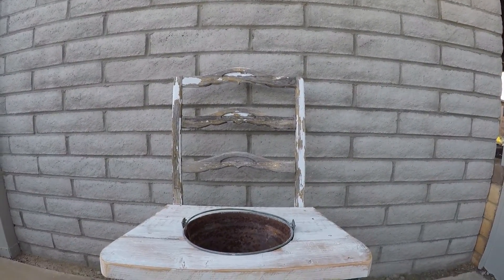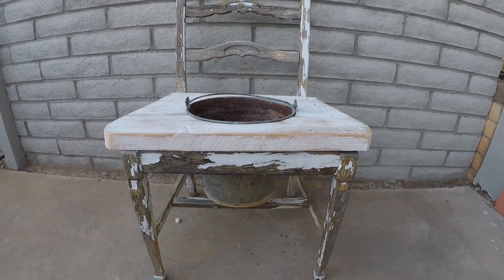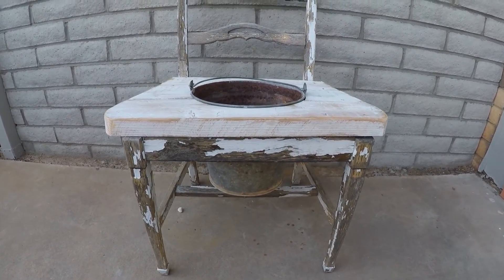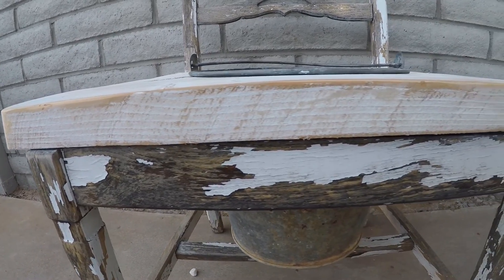I won't be selling it with these flowers in it — it's just going to be sold empty. It's kind of funny because it looks a bit like a toilet when it's empty, not in a gross way, just the shape of it — like an old outhouse seat or something. But with flowers in it, it looks beautiful.